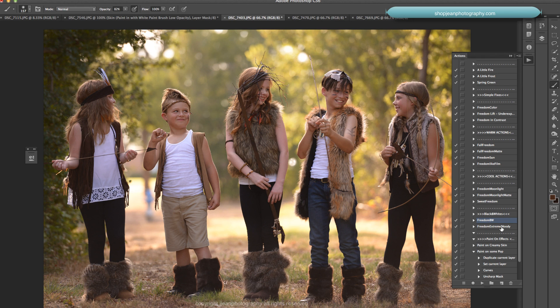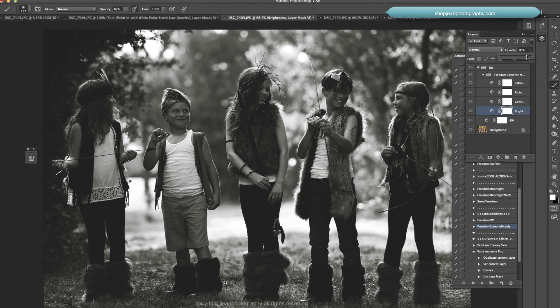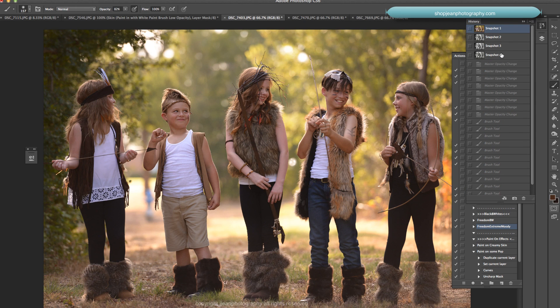If I want something a little more moody, I'll use Freedom Extreme Moody. Press play. It's a bit dark so we'll brighten it up with the brightness layer and bring down some of the richness — we'll keep some of it, around 74%. Since these are all masked — notice the boxes are white — you can paint something back in by setting your color to black. I'll brush on his white shirt to keep the brightness down there. Here's before and after.